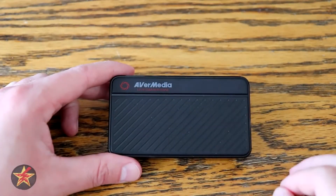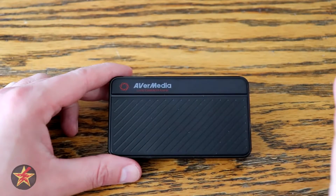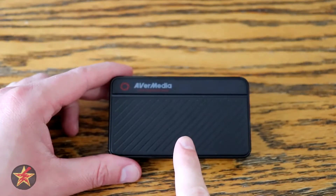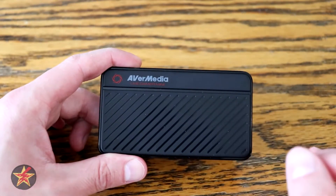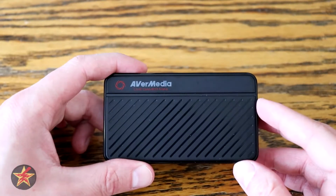I'm sure there are those who might be able to find fault with the way that looks. However, keep in mind that the Live Gamer Mini is made for people who are just starting out and don't necessarily have a lot of money to spend on more robust game capture systems.